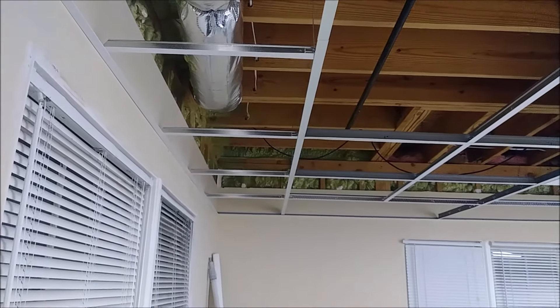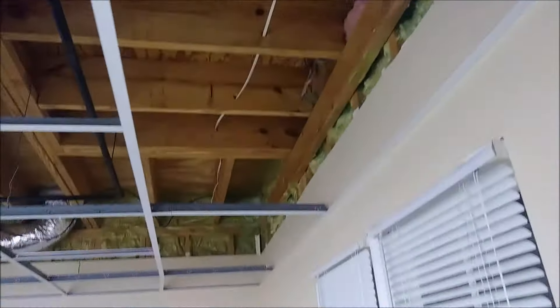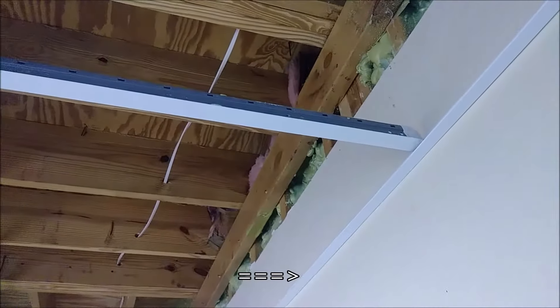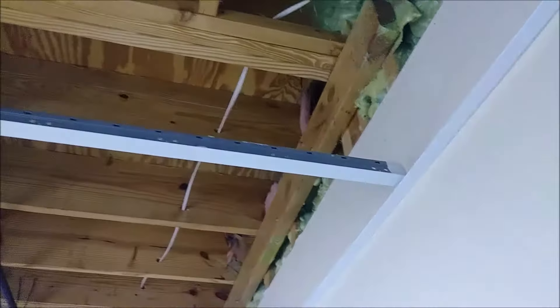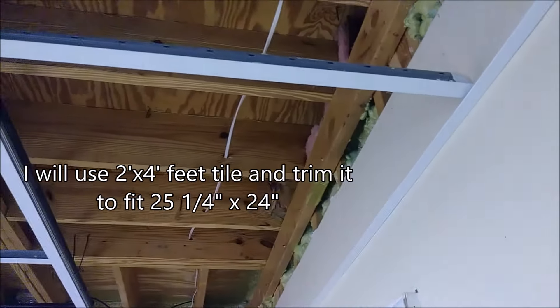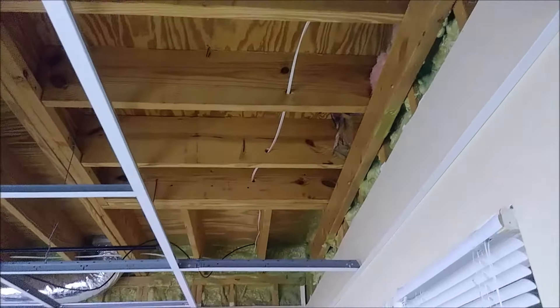What's left is the other side. Here are maybe two or three pieces remaining. Interestingly, the piece between the grid and the wall here is more than two feet. The way this grid is designed, the areas at the sides and ends of the wall are more than two feet. It's probably two and a half feet, so we need to cut the cross-T to fit this area.